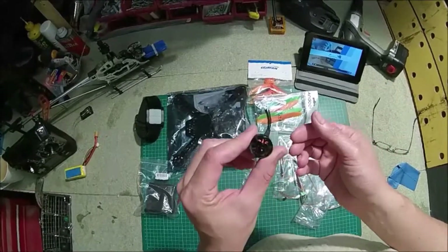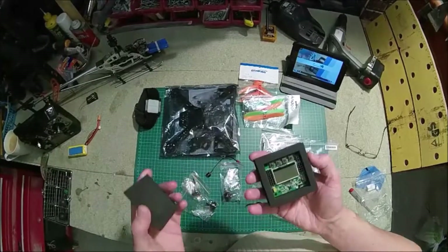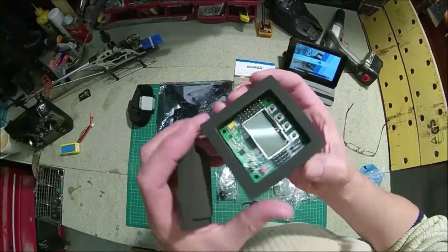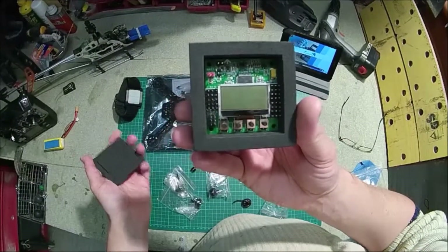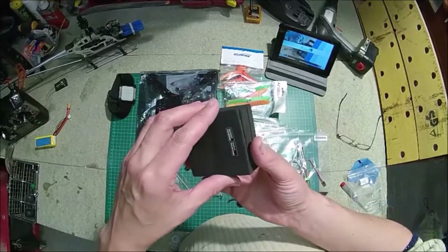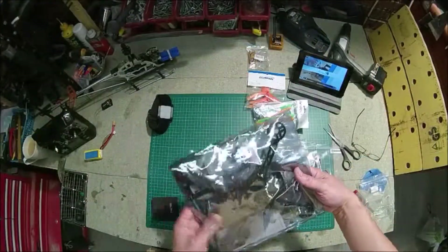The motors turned out pretty good. They were from eBay from a Chinese seller — pretty cheap and seemed pretty powerful. The controller was from Hobby King. Following what people recommend, this is supposed to be a good controller for beginners.